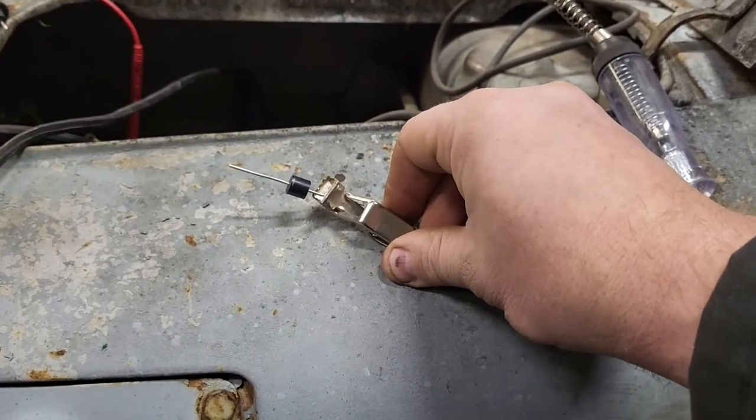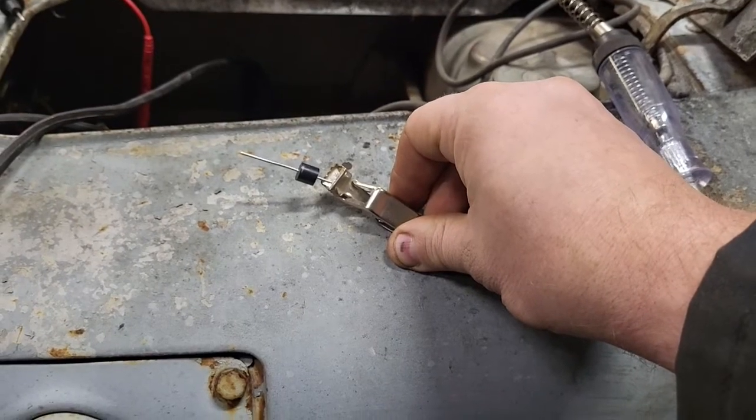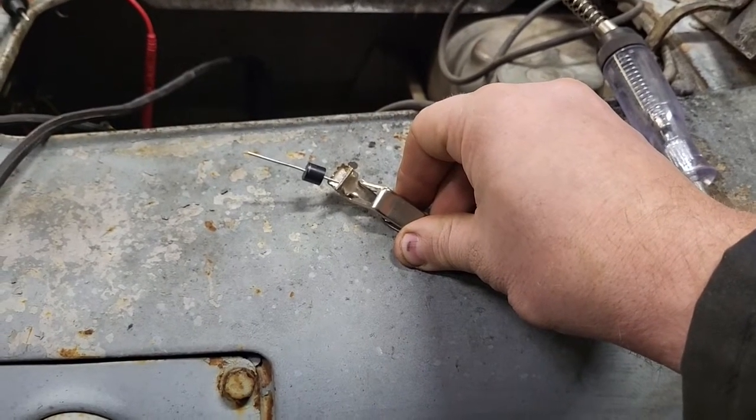Before we get to soldering, I want to show you how to determine which direction the diode goes. On this one it's a little hard to see on camera, but there's a line on one side of the diode and that points to your cathode. Basic electronic theory isn't fresh in my mind, so I'm going to do it the old-fashioned way to figure out which direction this diode should be installed in the circuit. I've got my handy dandy test light here — let me get you guys in a stand and we can test this out.